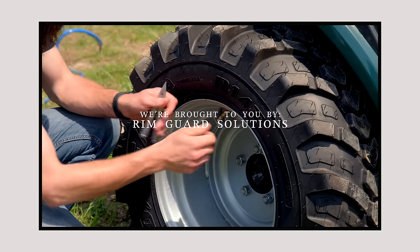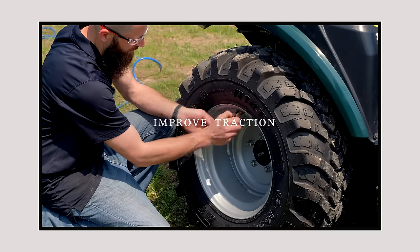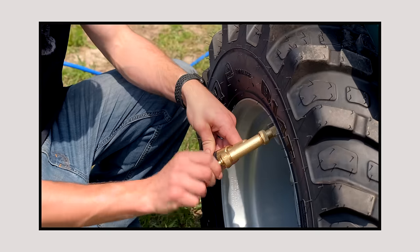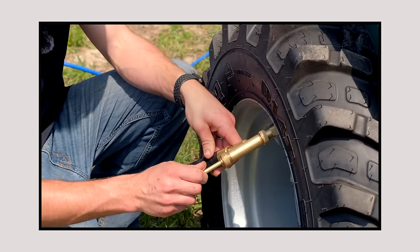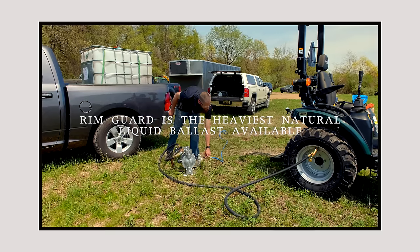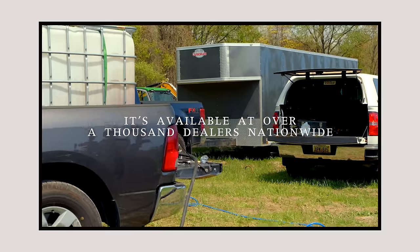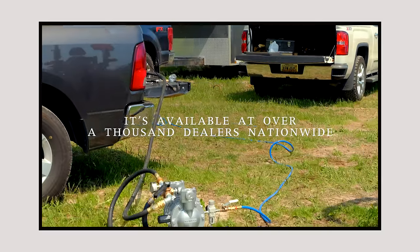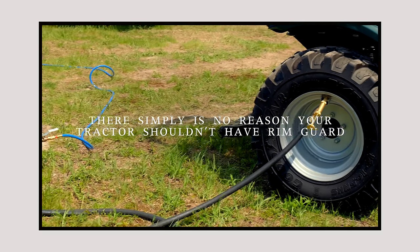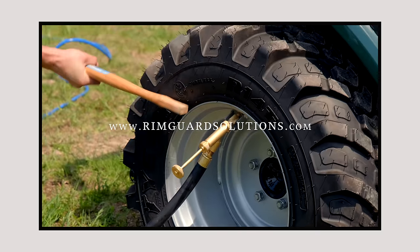We're proud to be sponsored by RimGuard Solutions, a liquid ballast weight that goes right inside your tires — completely hidden. We're big on safety on this channel. These tractors are just too light and tippy right out of the factory. Not only is it going to help with safety by keeping those rear tires planted on the ground, it helps with loader efficiency and traction too. RimGuard is the heaviest all-natural liquid ballast weight on the market — it won't corrode your rims like old calcium chloride, it won't freeze, and it's available at over a thousand dealers nationwide. Find the dealer near you at RimGuardSolutions.com.